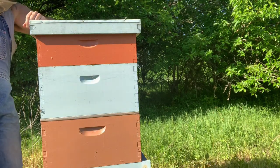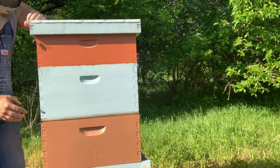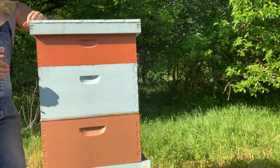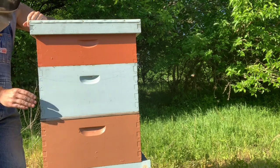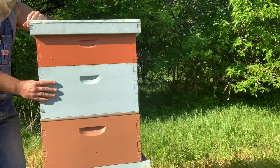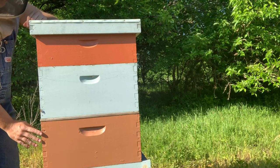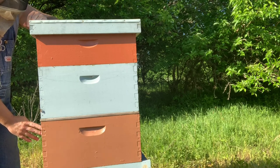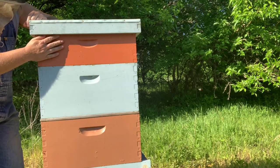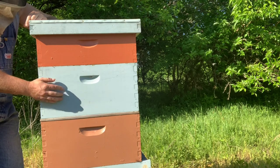You can see that I've got a queen excluder on. The simple way — if you're wanting to make honey and this is your first or second year — you put one box on top of your super without a queen excluder. So before you put your queen excluder on, you put an empty box of frames on top of your super that's full of bees. Once they've filled out eight frames and you're ready to fill up another box, you put another box on — whether it be a honey super or just a deep super — and let them fill it out.